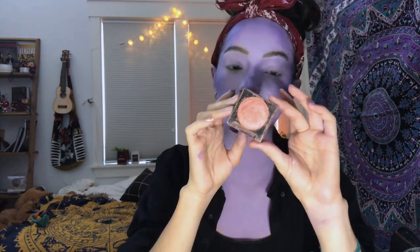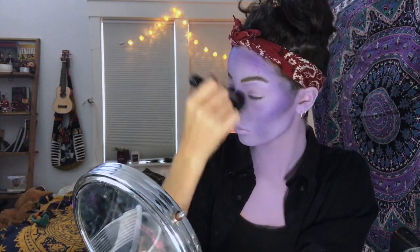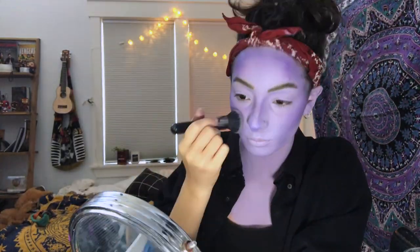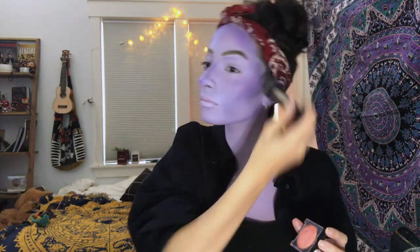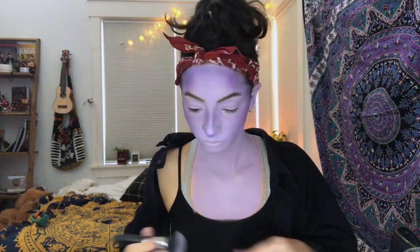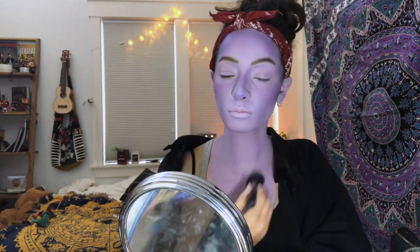On top of the contour, I add some blush. This also just helps add more realistic tones to the skin instead of it just being like a flat purple color. I tend to center this around the center of my face and my cheeks. I also add contour and blush to my neck, going down the sides of my neck and under the collarbones, and I just keep adding until it matches the tones of the face.